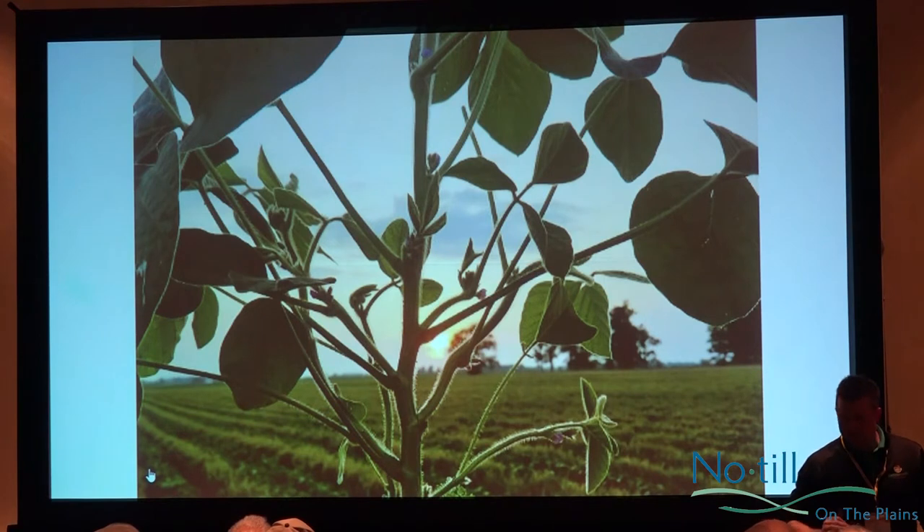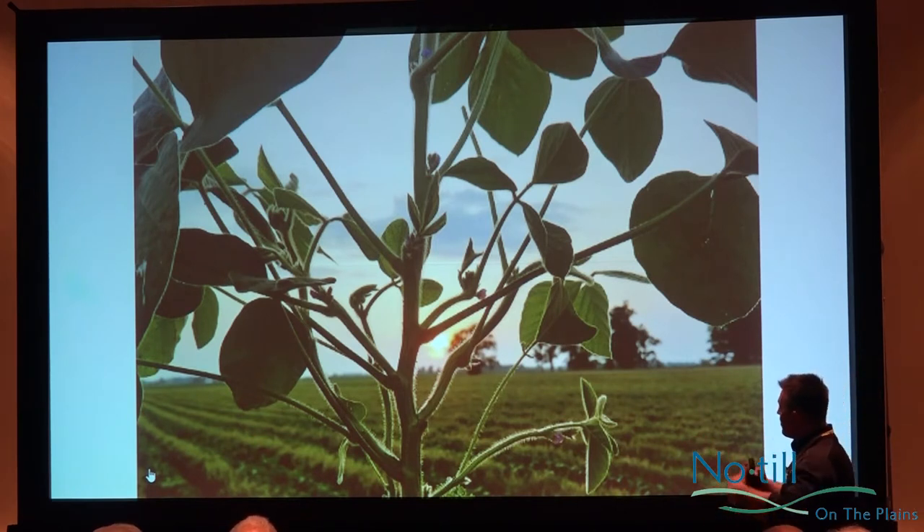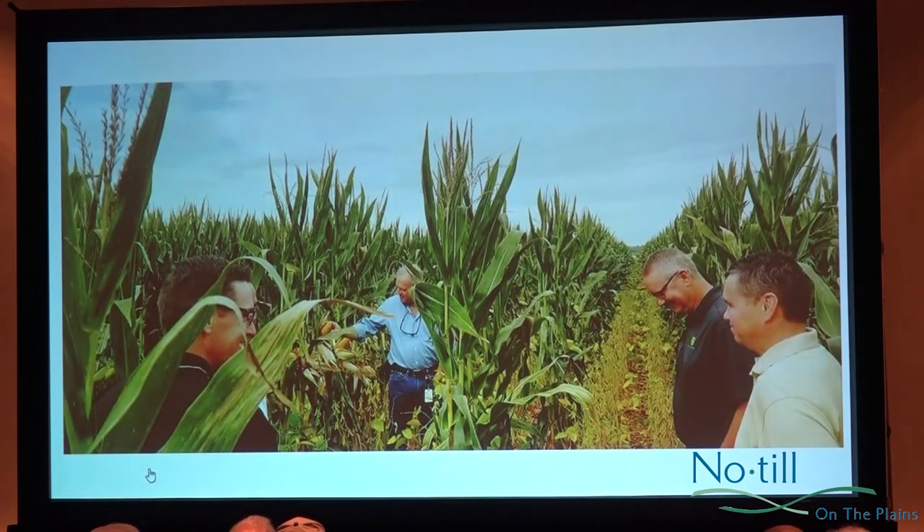That soybean, at the same time, is figuring out its environment. If we can make it produce branches, every one in its life will produce more grain or seed. This is a little experiment this summer — you saw the video earlier. I want to share the story of why I started doing this.